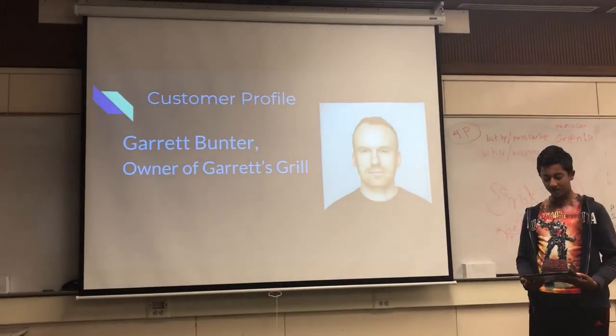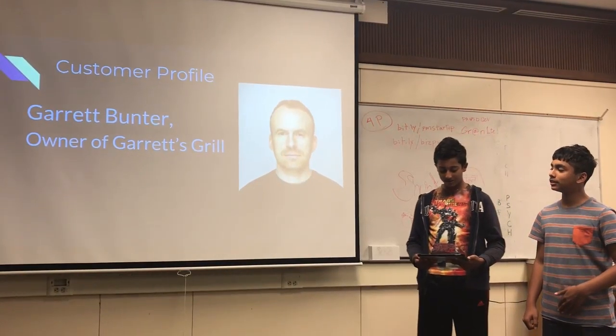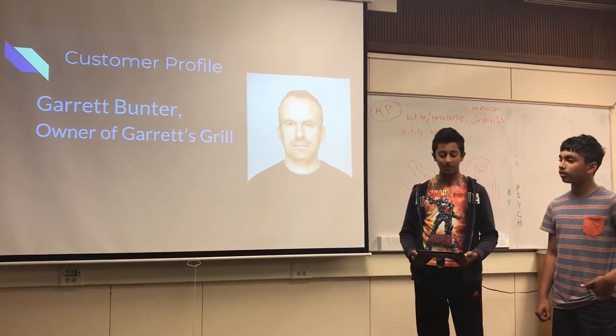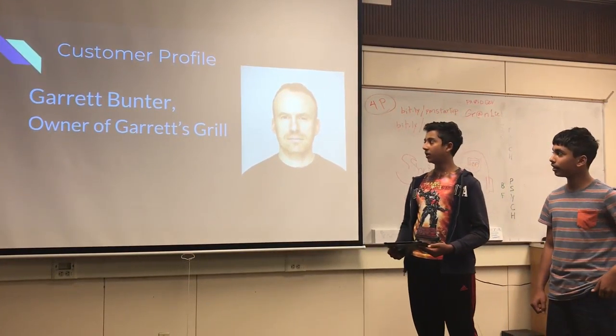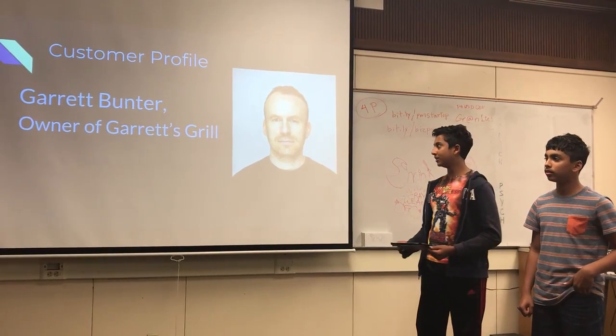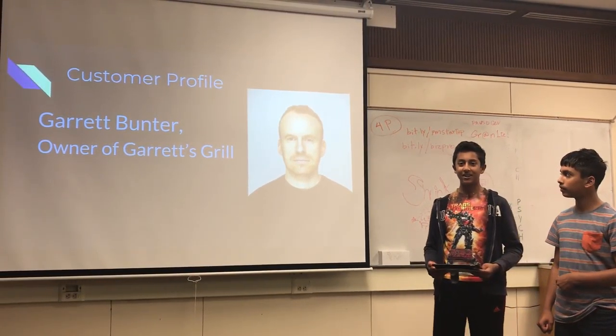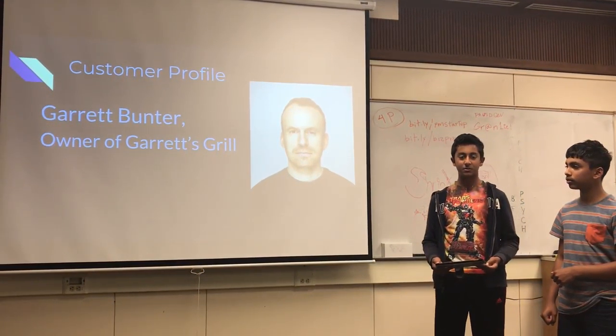This is one of our target customers. This is Garrett Bunter, owner of Garrett's Grill. Because he owns a restaurant with reusable cups, he obviously wants reusable straws. Restaurants spend a lot of money annually on buying straws. However, with a one-time purchase of shrink straws, they can get reusable straws that they can use all the time without having to buy more. Also, with shrink straws, it makes the straw the correct size for anyone drinking in his restaurant, which increases customer satisfaction.